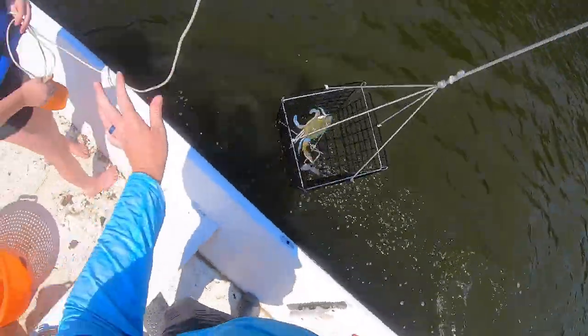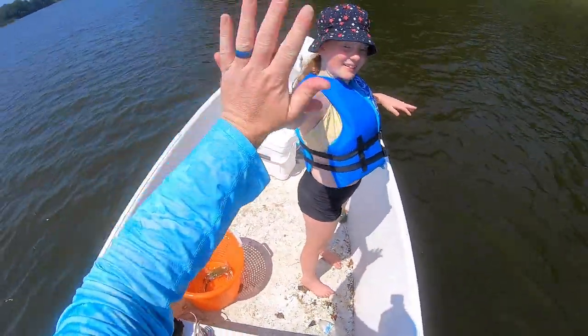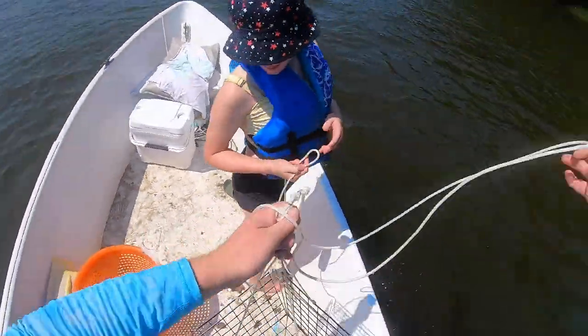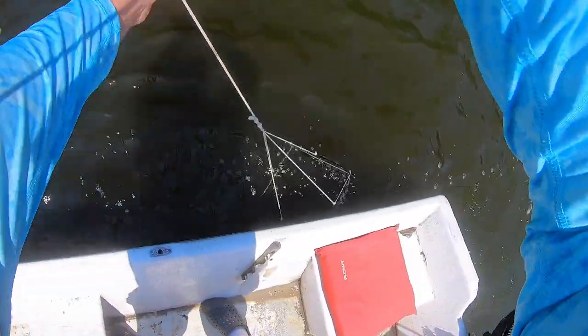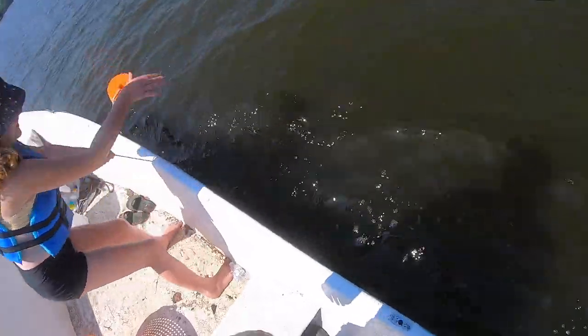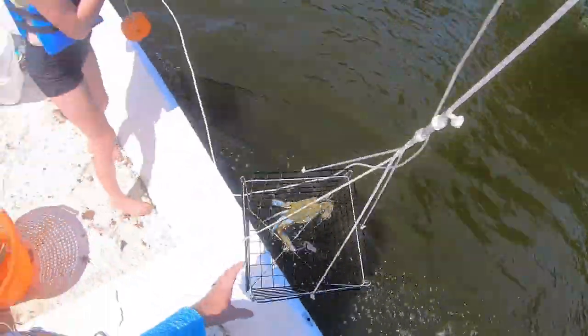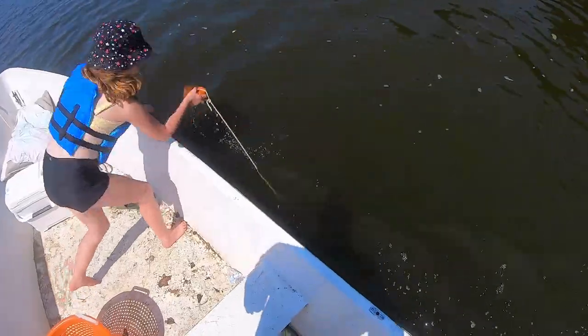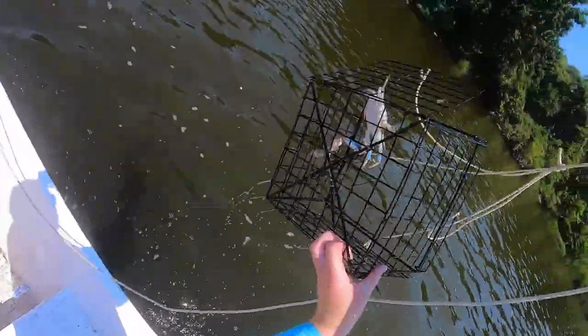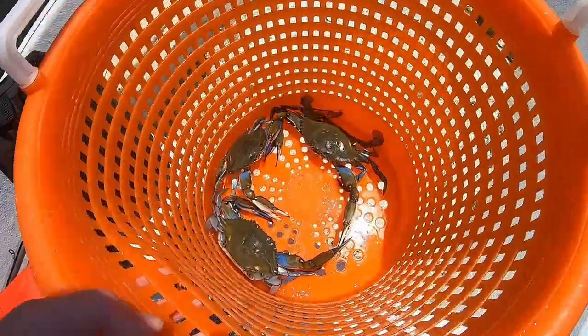Grace woke up and caught a crab — high five! Nice — do it again. Two! Oh, that feels good, Grace. There's a big boy — heck yeah! Oh, heavy — a little snowflake. That wasn't heavy. Oh look, there's a female — nope, it's an immature female, go mate.